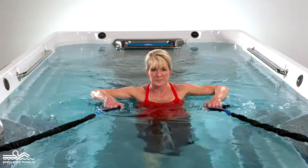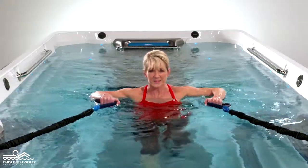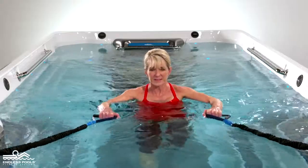Begin the exercise by pulling the resistance bands towards the body, bringing the shoulder blades together. The resistance bands should remain at the surface of the water at all times.